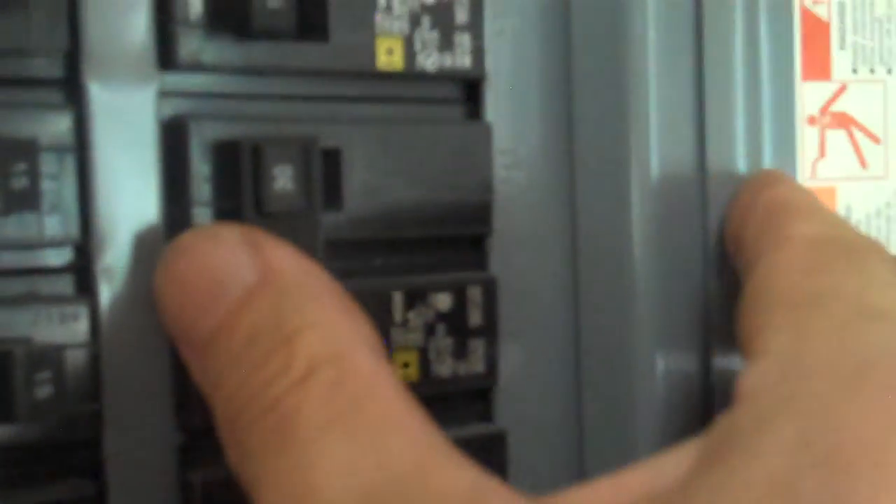Here's the panel. The sewer pump is on breakers 18 and 20 — these 30 amp breakers right here, ganged. I'm going to turn them off. Now there's no electricity for the grinder pump. Okay Diane, go ahead and let the water out.